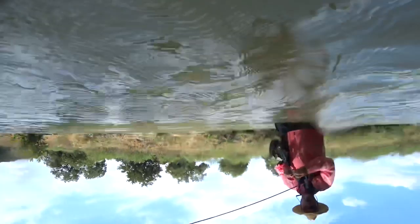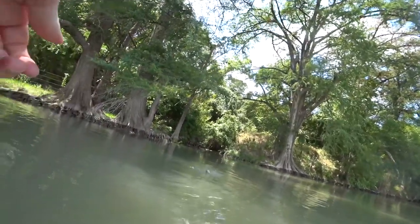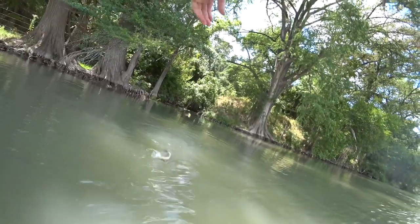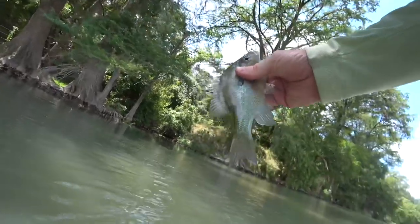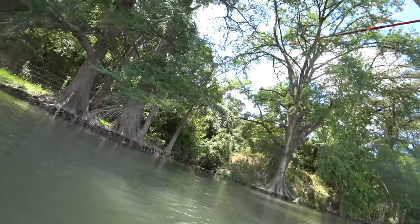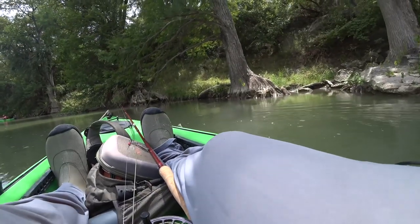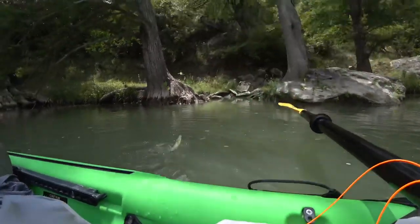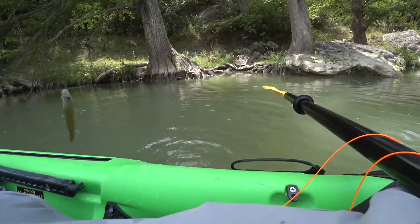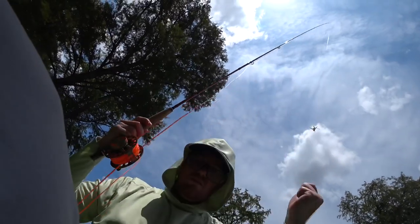Now this underwater footage didn't turn out as expected. By now it was getting kinda late, so we decided to make our way back, fishing the banks from the kayak on the way. I did get quite a few sunfish along the way, including something that broke me off.